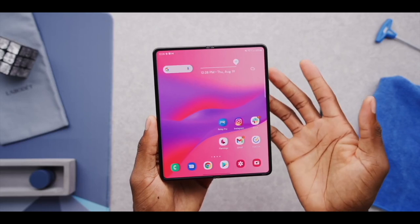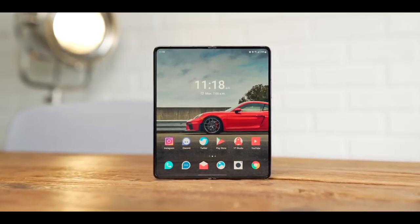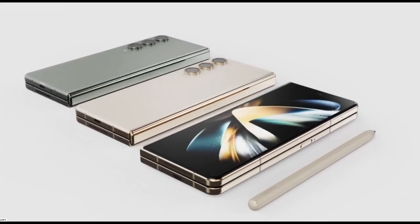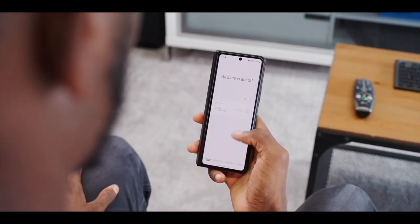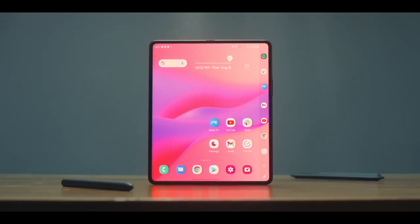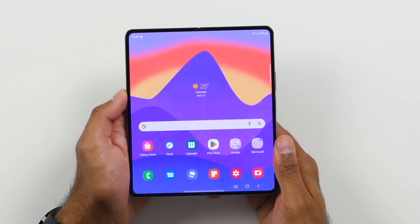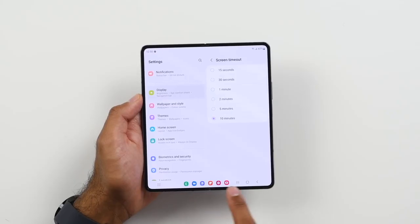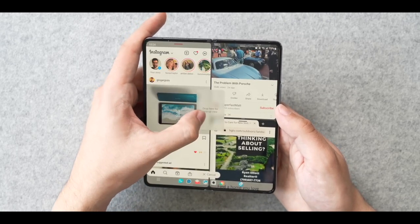We're not expecting any great changes on the display front, which is fine by us. Samsung knows what it's doing on the screen front and everyone else is largely playing catch-up. Reports suggest that the Samsung Galaxy Z Fold 5 will pack the same 6.2-inch AMOLED cover display as the Fold 4, with the same 904x2316 resolution and 120Hz refresh rate. It's a similar case with the all-important internal display — the Galaxy Z Fold 5 will have broadly the same 7.6-inch AMOLED screen with the same 1812x2176 resolution and 120Hz refresh rate. There may be a couple of telling differences, though, one being the smaller crease, which will likely improve both the tactile experience of using the screen and the coherence of full-screen content.